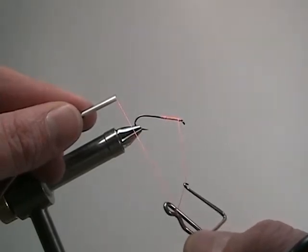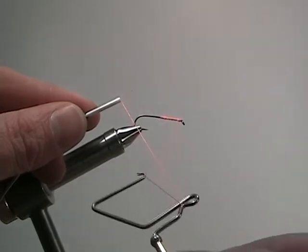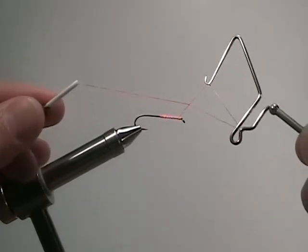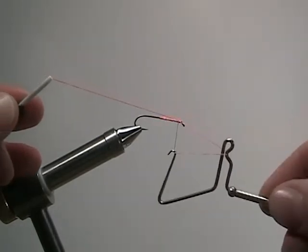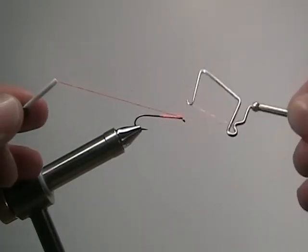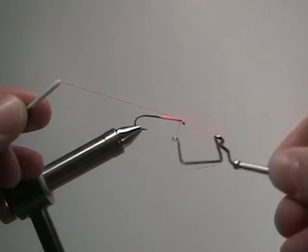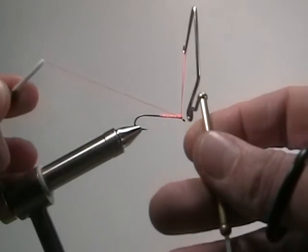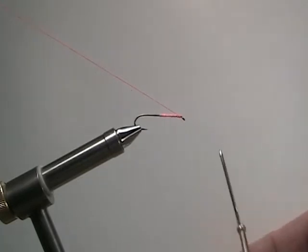Slowly slide your fingers down so that the whip finish itself will swivel. Swivel the head of the whip finish away from you to create a nice cross section, which you'll manage with the hand holding the thread to the eye of the hook. Make a few wraps, keeping the whip finish almost parallel with the hook. Then tip the whip finish to release the thread and pull your bobbin back to secure the knot, then release.